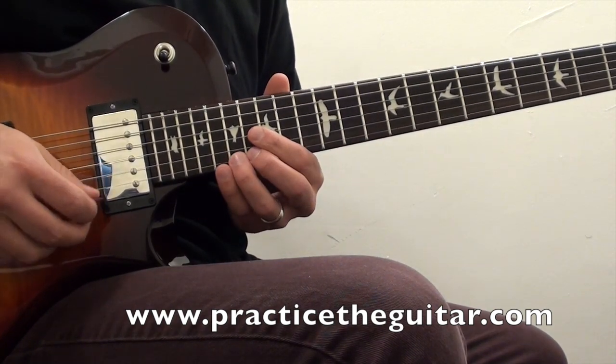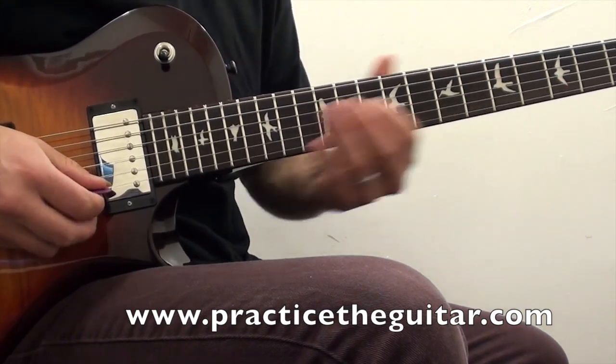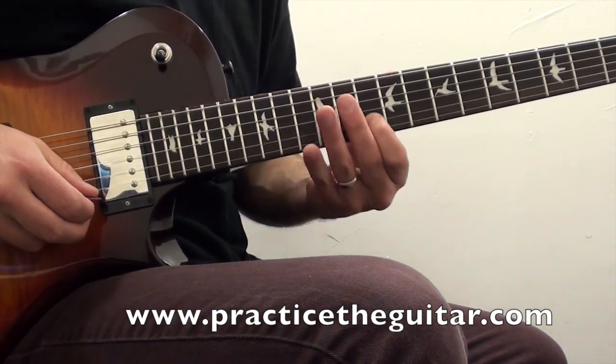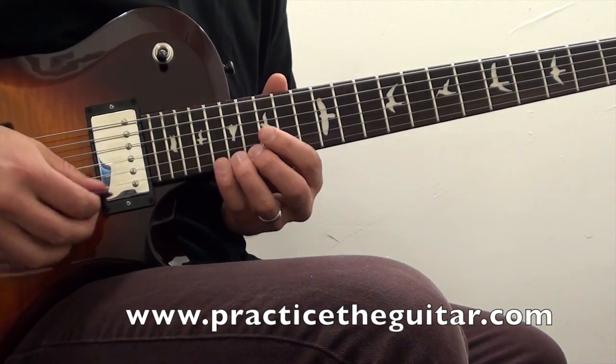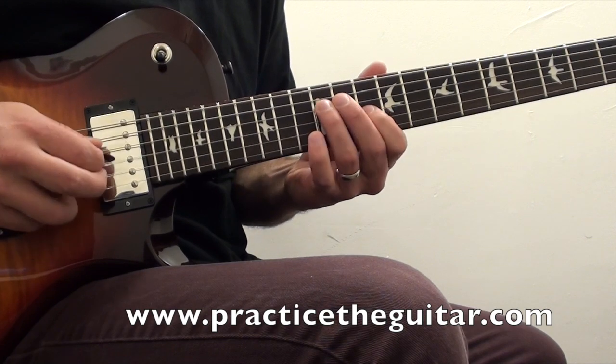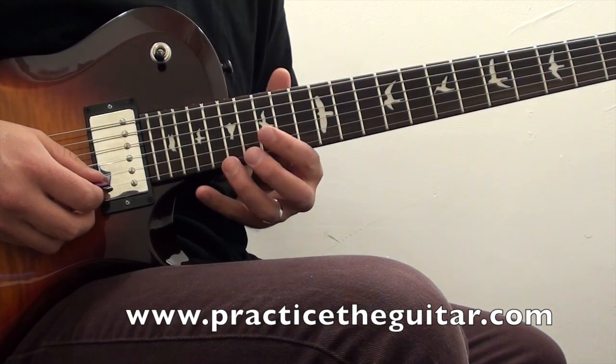The first part goes right down the D minor scale, and then toward the end of that section it starts to sound more pentatonic than the natural minor scale.